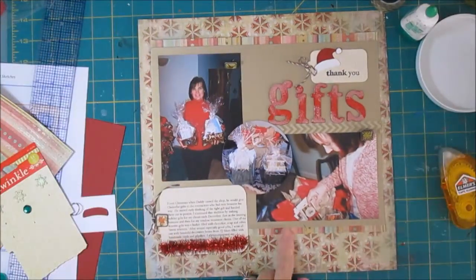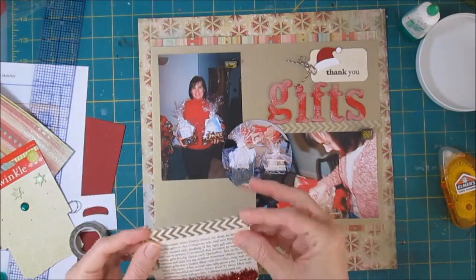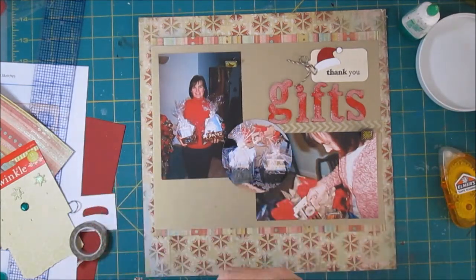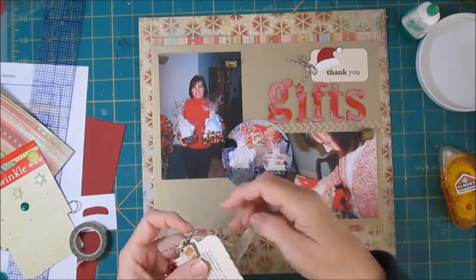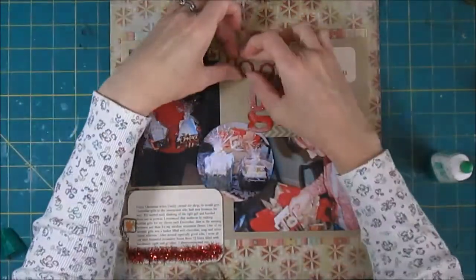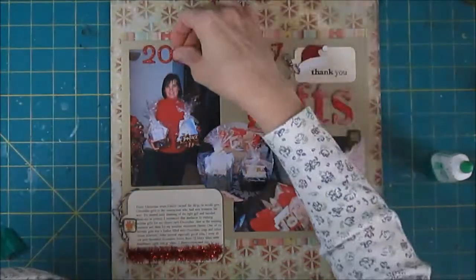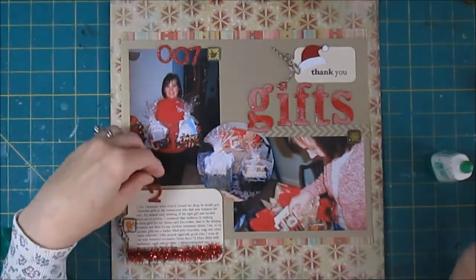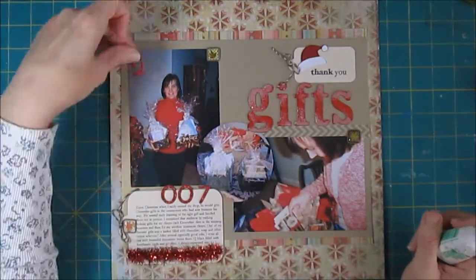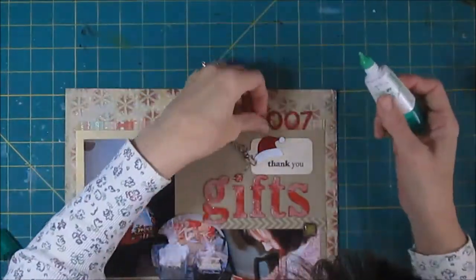We just have a few more things. I'm going to put a date on it. I did try to put the washi at the top of the tag to fill in that empty space, but I just didn't like it — it was just too much, so I ended up pulling that back off. Then I planned to put the date there, and before I glued it down I started moving it around. Finally it lands up at the very top of the layout, so it'll say '2007 thank you gifts' for the full title.